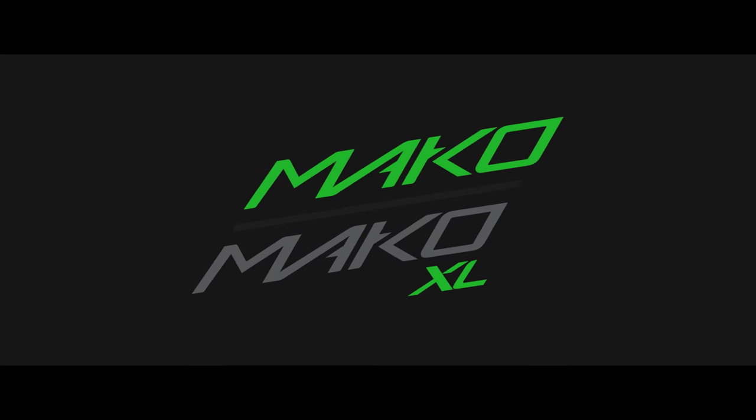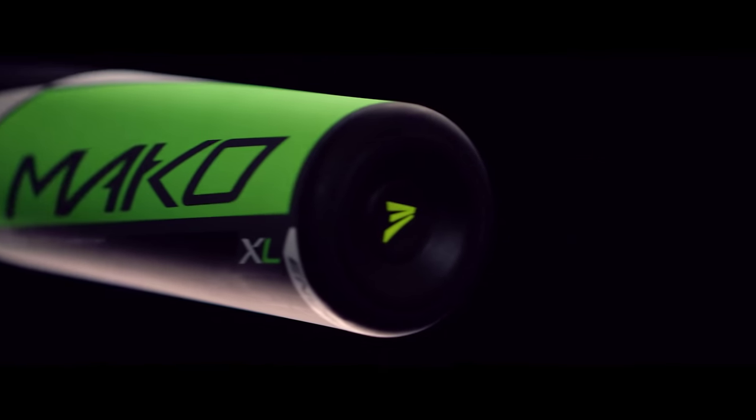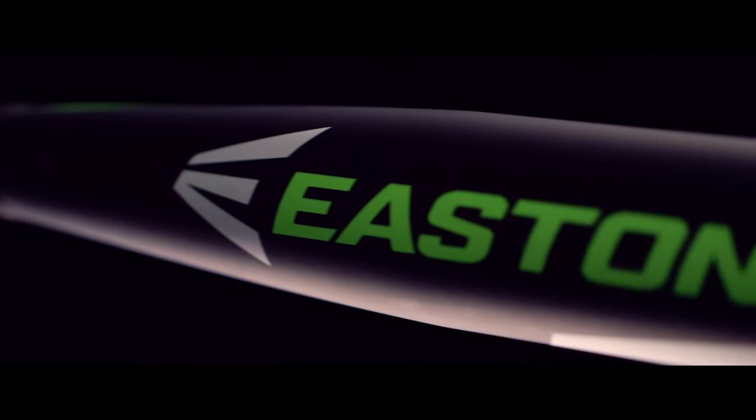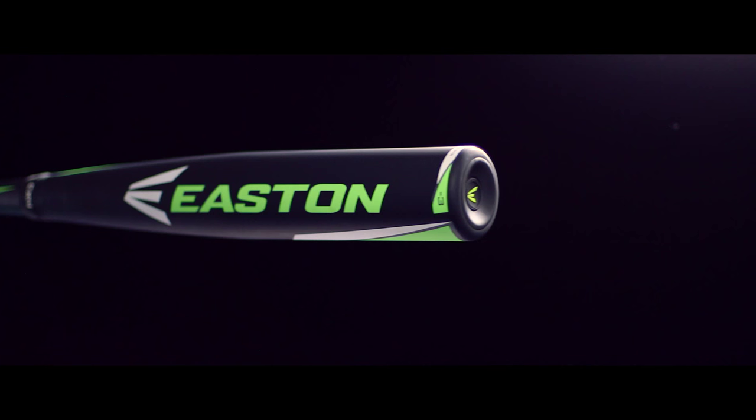The proven performer returns with a massive sweet spot and unmatched bat speed. The 2016 Mako and Mako XL feature Easton's exclusive TCT thermocomposite technology, giving players the benefit of having more barrel in the hitting zone with bat speed to drive the ball from line to line.